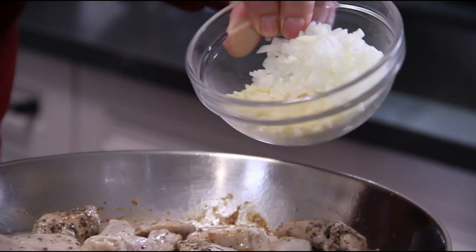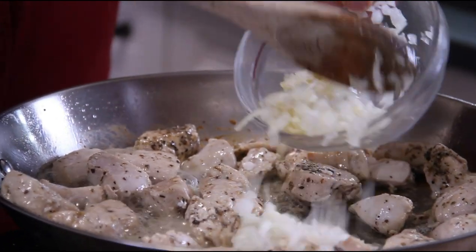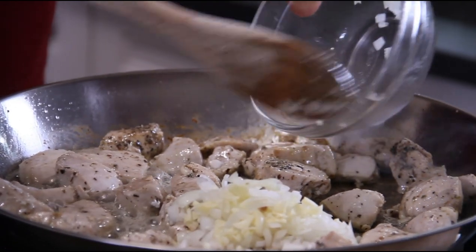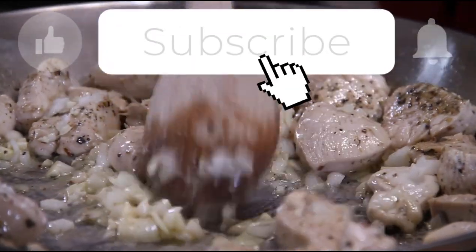Now the chicken is cooked through. I'm gonna add in half a small onion that I've chopped up and two cloves of chopped garlic. We'll just stir and sauté this for a minute or so, until that wonderful aroma of garlic fills the air.